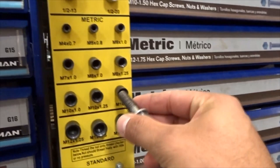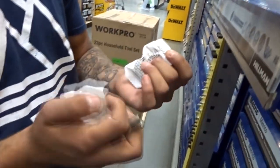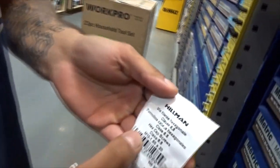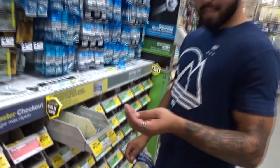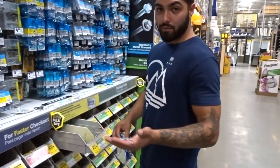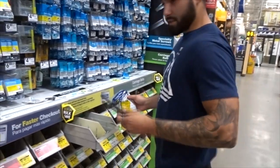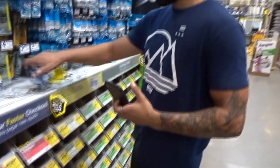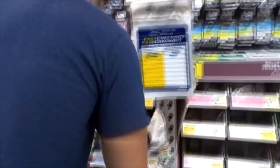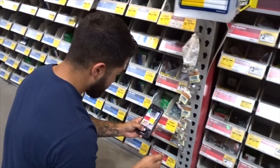We're at the local hardware store. We need M10-1.5 metric bolts — these are the two we're going to use. We got these carriage bolts; we only need three but we're getting four. We also need the nuts — quarter inch — and we'll get four of those too.